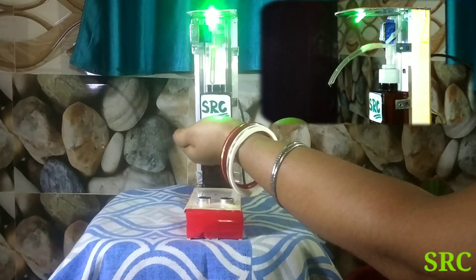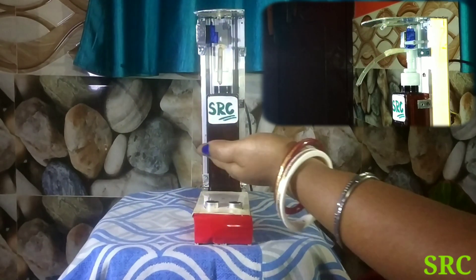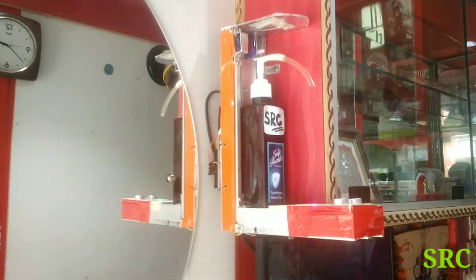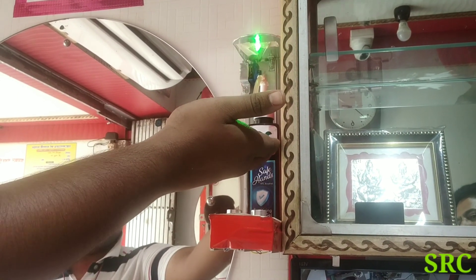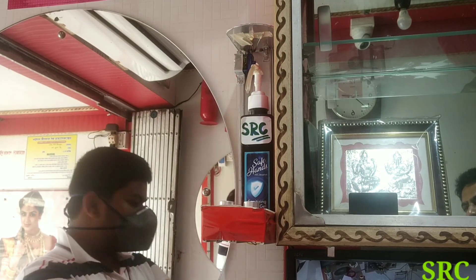Now let's try and see. You can see that when the hand comes in front of the ultrasonic sensor, it activates and dispenses on the side of the device.